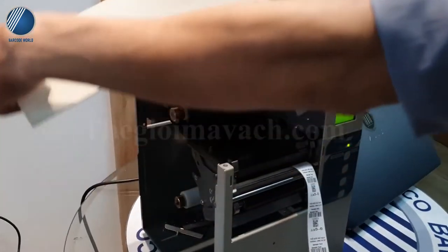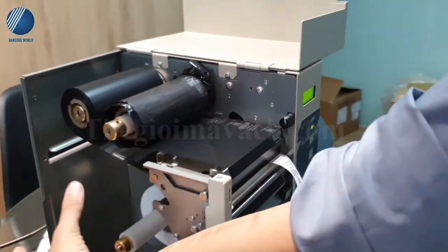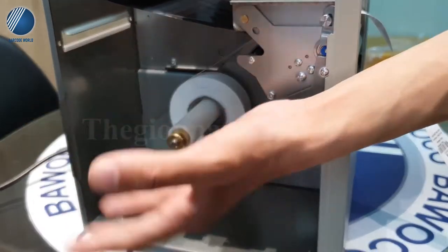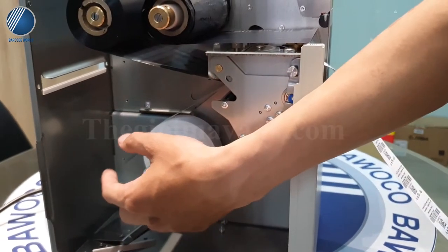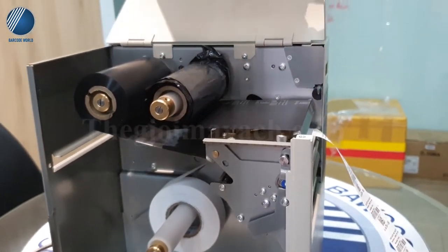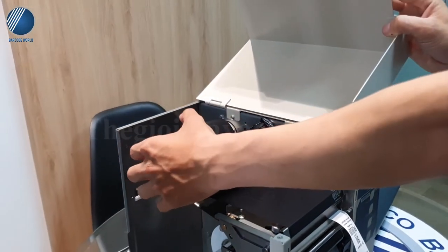Mọi người có thể nhìn sơ qua về cấu trúc bên trong của máy. Đây là hộp để giấy, có thể chứa được nhiều loại chất liệu giấy khác nhau như nhãn vải, decal hoặc decal xi bạc, decal thường, decal PVC, giấy cốt xi hoặc giấy vỉa cứng. Phía sau máy là nơi để bỏ mực, cuộn mực có thể chứa tối đa 300m.